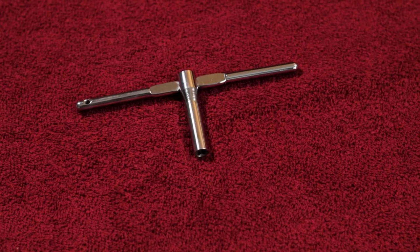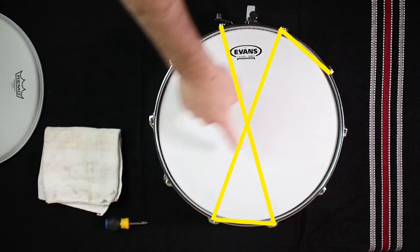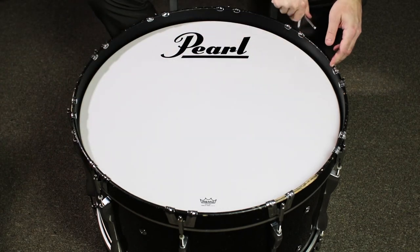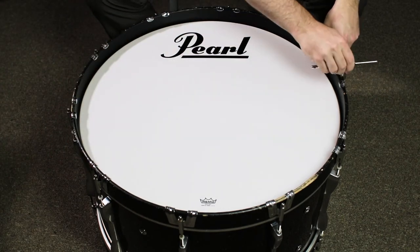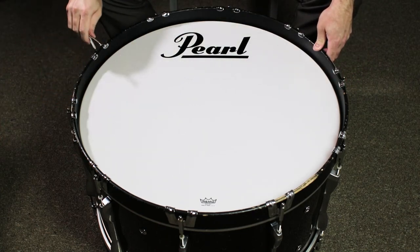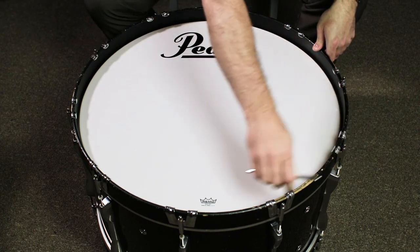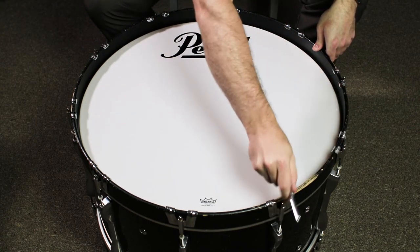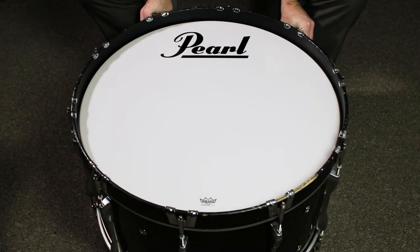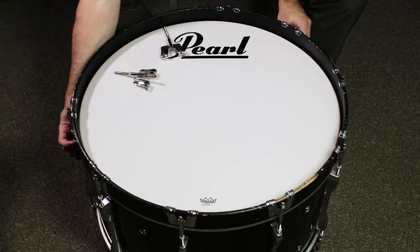To remove the existing drum head, use a high tension drum key to loosen each tension rod gradually in a star or radial pattern. Loosen the first tension rod, then move to the tension rod directly across the drum from the first rod and loosen it. Move over one tension rod from that spot, loosen that rod, then move to the tension rod directly across from that one. Continue this pattern until you have loosened all of the tension rods where they can be easily turned with your fingers. Loosening and tightening in this pattern will evenly decrease or increase the tension of the drum head and reduce any chance of warping the drum's hoop or hardware.